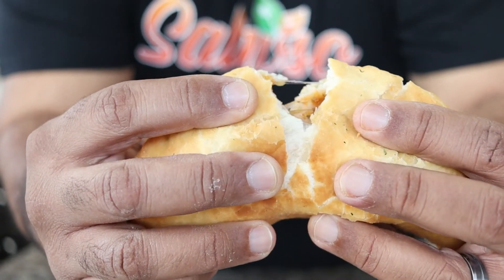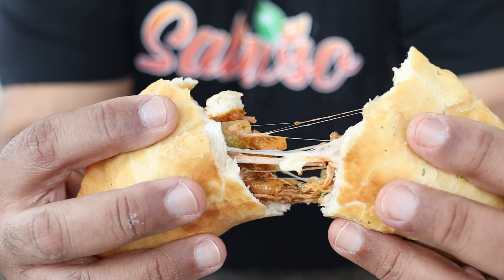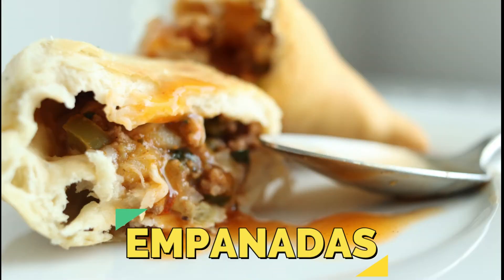These empanadas are truly sabroso. Add a little hot sauce and dig in. That's how you make homemade empanadas.